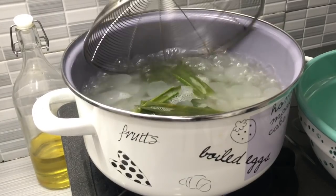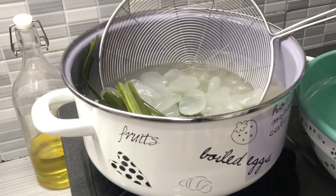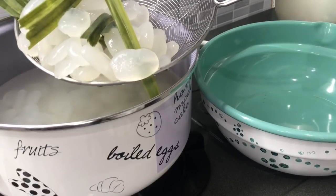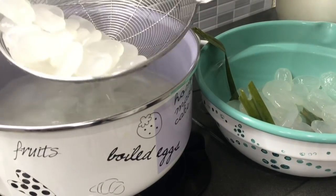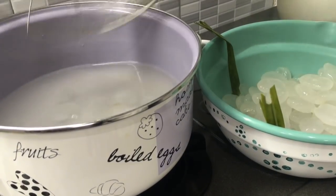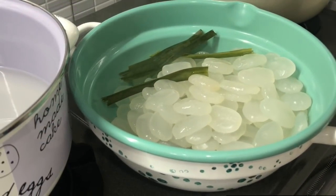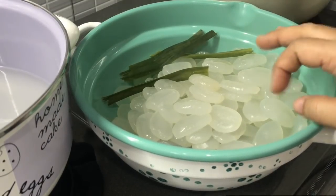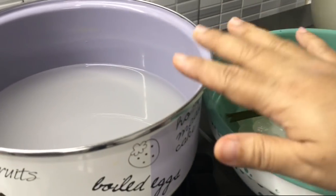Setelah daun pandannya layu, ini tandanya sudah selesai. Proses perebusan awal. Sekarang matikan kompornya. Saya mau pindahin kolang kalingnya ke panci sebelah. Proses perebusan awal ini selain menghilangkan bau asam, juga membuat kolang kaling lebih kenyil-kenyil. Sekarang saya buang air bekas rebusannya.